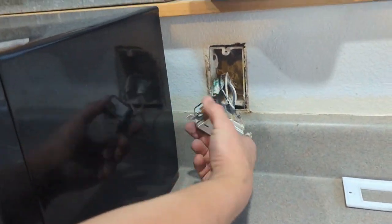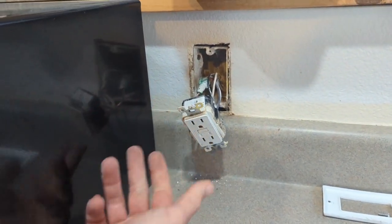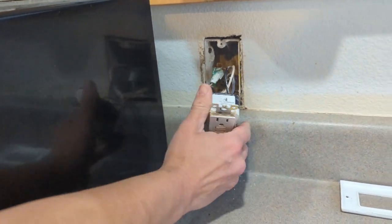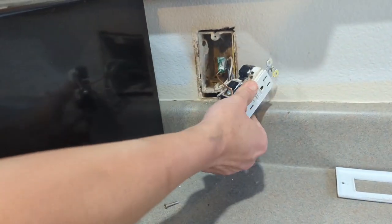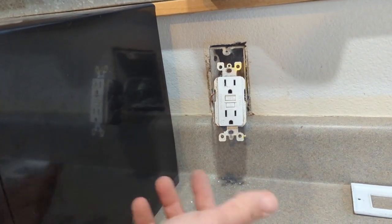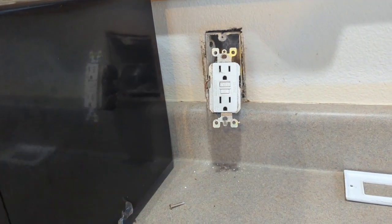I can see that everything here is wired up properly. I've checked all the connections and tugged on them. It's kind of interesting how it's wired up, but everyone does their stuff differently. Everything's solid. The wiring's good. But this outlet looks sketchy — it looks like it's at least 10 years old. These things do go bad; they're actually rated for a limited lifespan and do expire. So I'm guessing it's a bad outlet. We're going to go ahead and swap it out.